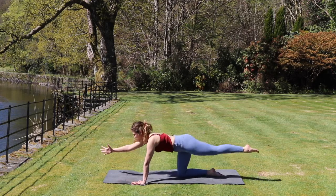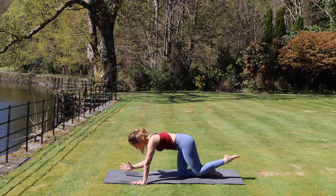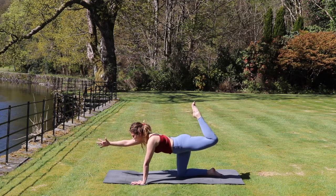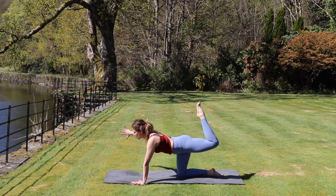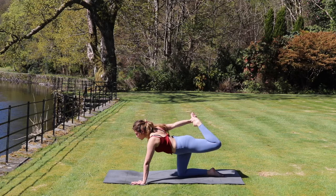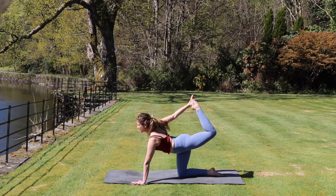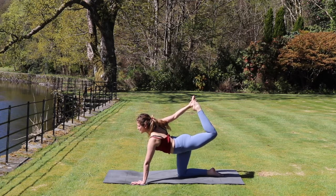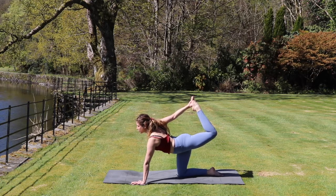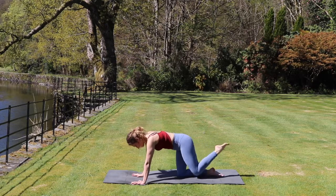Again we inhale, extend up. Exhale, rounding underneath. Inhale, extending up. And this time a little different — we're going to bend the left leg and take that right arm behind us and see if we can take a hold of the left foot. Once we've got a hold, we can kick that left foot into the hand, kicking it away from us so we're opening up our chest. You've got to really focus on something in front of us to help with balance, our core is engaged. And then nice and slowly releasing the foot, bringing the hand and the knee back down towards the mat.